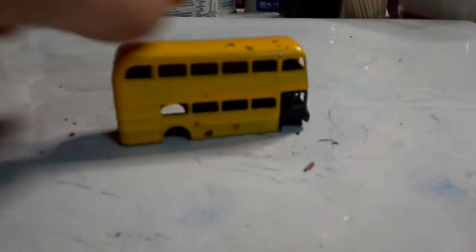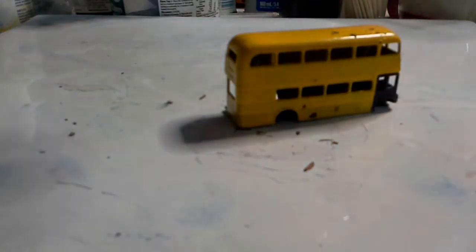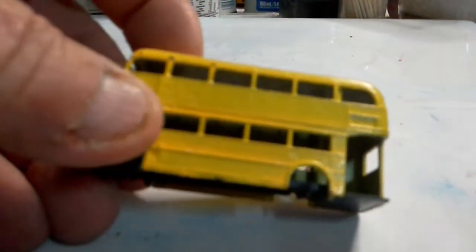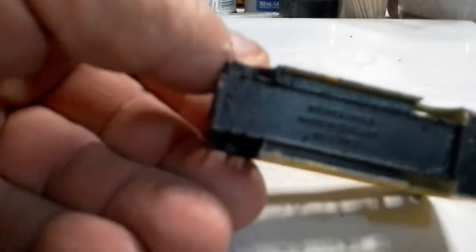Box number two is more of a scrap yard or spare parts box, but some of the items in here can be resurrected. Like for instance there's a Lesney bus - the Route Master. It's been heavily painted but the wheels are missing. We can source some wheels for it and deal with the bit of corrosion - we can do something with it.